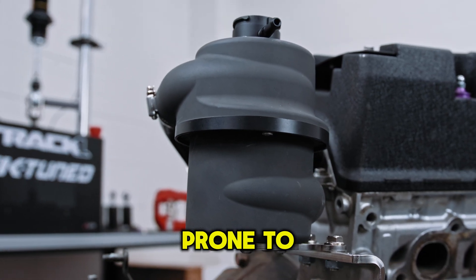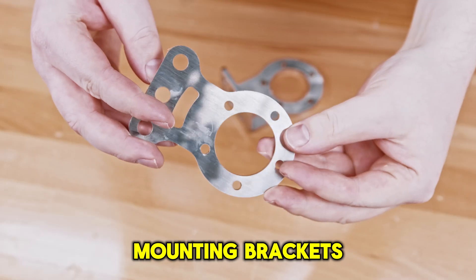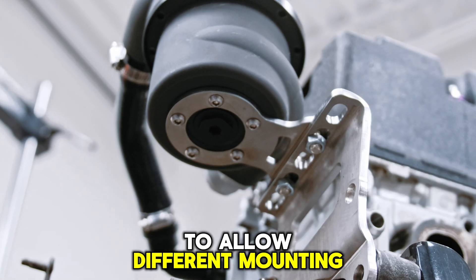The 1/8th NPT ports can be used to attach a feed line directly to any problem areas in your system where air would be prone to getting trapped. We've designed two standard mounting brackets — a flat and a 90 degree — which can be attached to the top or bottom of the pot to allow different mounting options.